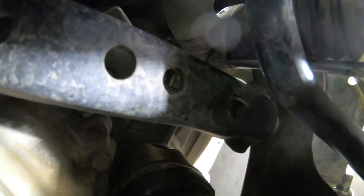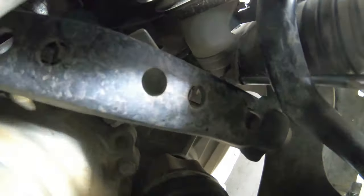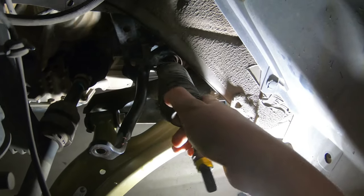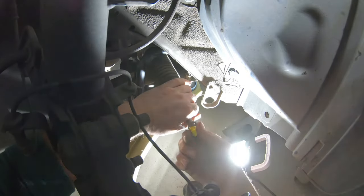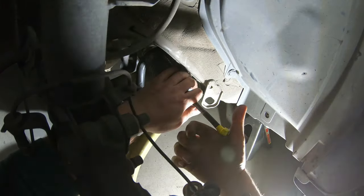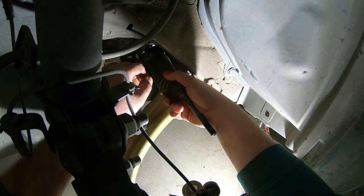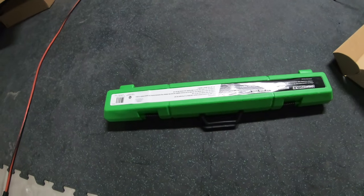Now for the boot for the inner tie rod: find that metal band on the inside, cuss a couple times, and try to stretch it out the best you can. It's hard, but it will work if you force it. Once you get that done — you don't have to do this if you're not replacing the inners, but I'm replacing the inners so we've got to take this bolt off. Take the boot off, and there's your inner tie rod.